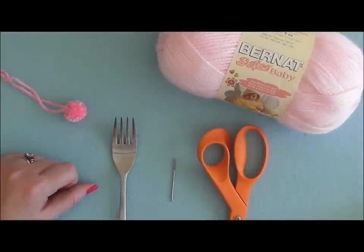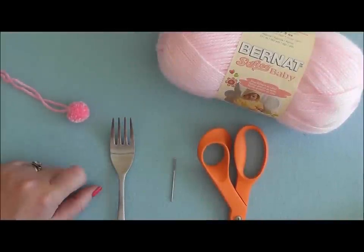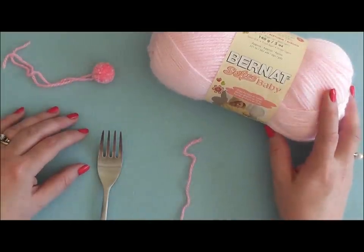Hi and welcome back to Bernat.com. Today I'm going to show you how to make a pom-pom using a simple kitchen fork. So let's get started. The first thing I want to tell you is that this method works best with a lightweight yarn such as Bernat's Softie Baby.